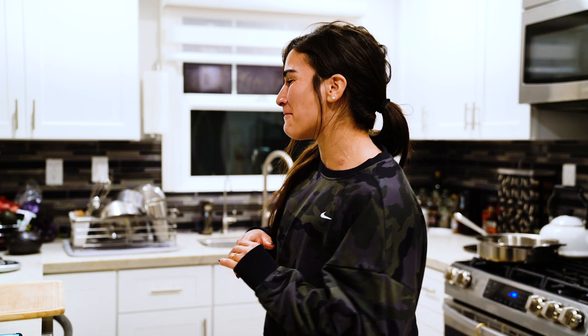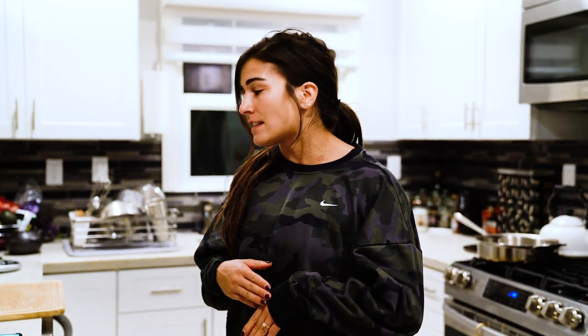Hey y'all, so today I am going to be doing something a little bit fun and different. I think I always say that when I start my videos. Today I'm going to be cooking for you guys — I'm going to make a chicken stir fry. It's something easy and simple.